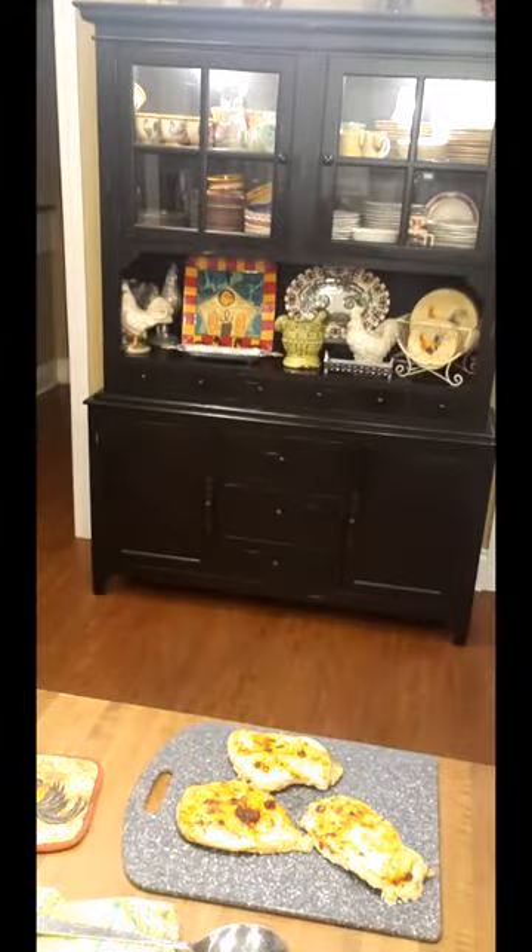Our oven is at 500 now. I'll tell you what — when I come back on here, I'll tell you how many minutes I went. I'll see y'all back here in a few minutes.